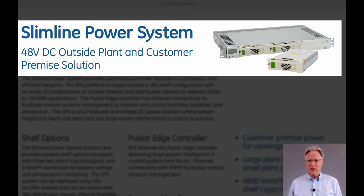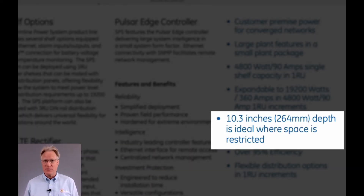It's available on 23-inch wide shelves and in only one rack unit high, or 1.75 inches. At 10.3 inches deep, it's great for those 12-inch deep outdoor cabinet applications.